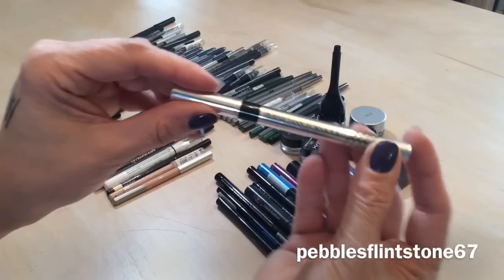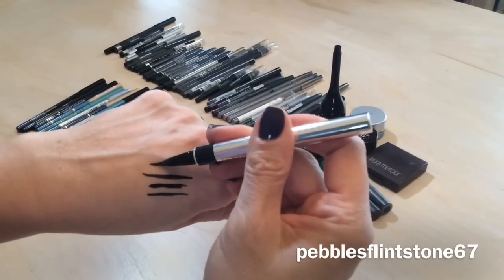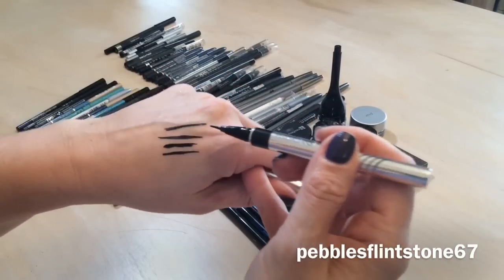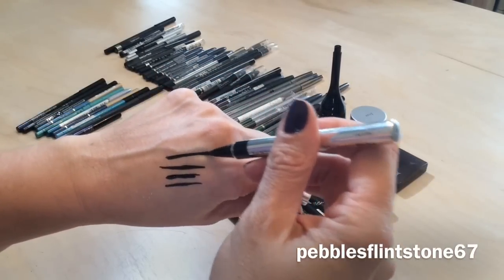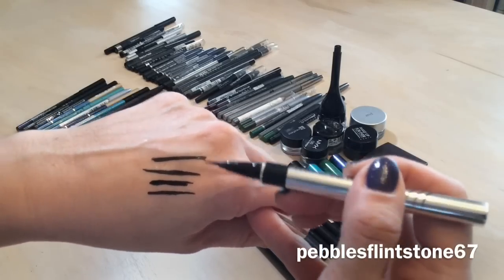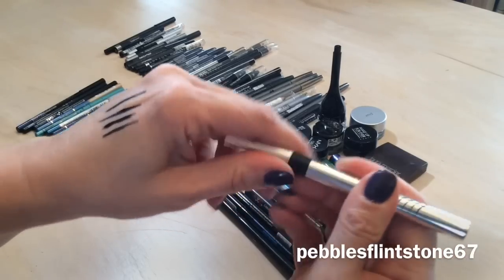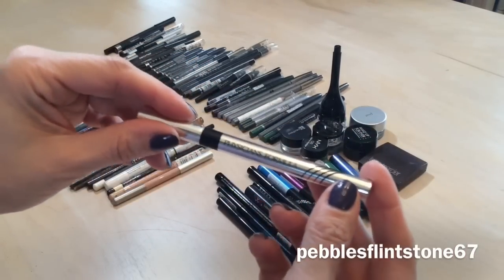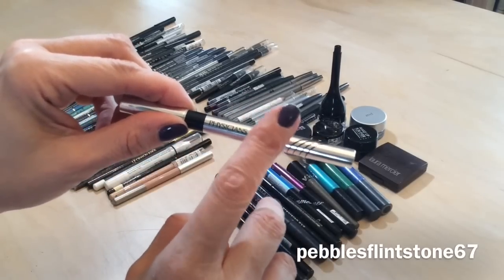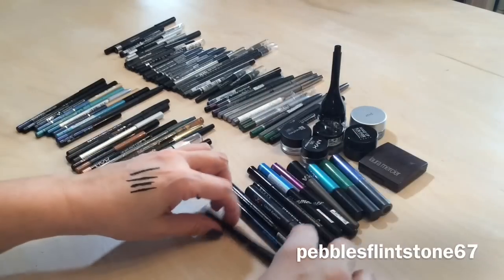I picked up the Physician's Formula liner, which is also a dupe for the Stila. It's not as dark as the elf or the Sephora — it has a little more of a gray hue, but that might be because it's coming to the end. I absolutely love this and it's a good dupe for the Stila all day liner.